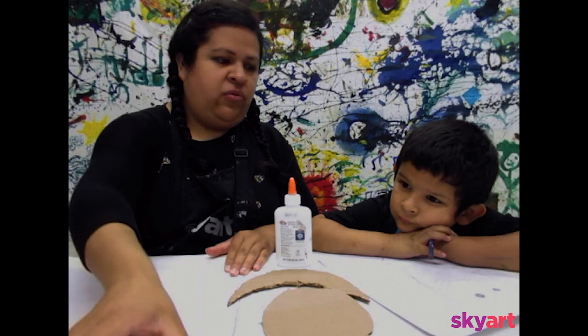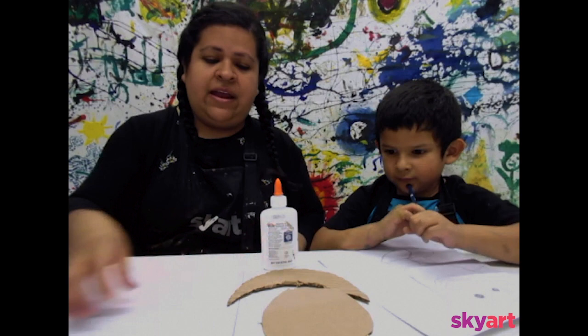And we're going to be using watercolors and paintbrushes. We want to use a bigger brush, not a really small one — something like this one will work really fine. So what we're going to do is draw out what we want to make. It could be anything, and you can use any kind of paper or cardboard.